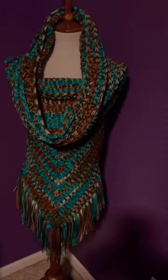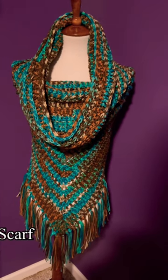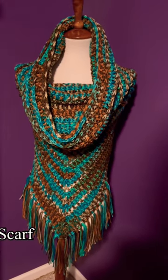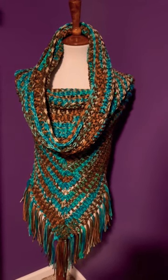Let's take a look at the project that I finally finished. Here is my completed project: the Wild Oleander hooded scarf by Wickedly Handmade. I will have a link for that pattern down in the description box below.